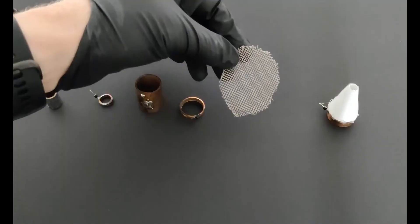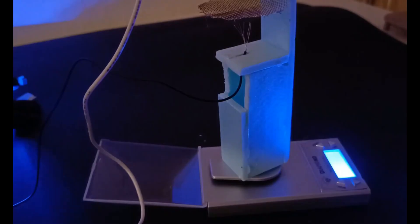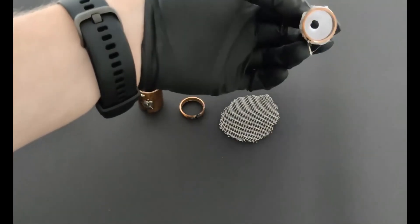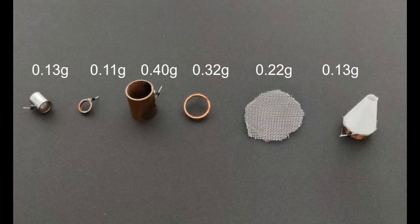Once we've picked the best nozzle, we'll attach it to the airship, power up the ion generators, and watch it take to the skies. It's always exciting to see a project like this come to life, and I can't wait to see how it performs in real conditions. If you have any thoughts or questions about the project, I'd love to hear from you in the comments section. I always enjoy reading your feedback and I try my best to respond to as many comments as I can. Your support and ideas really help shape the direction of the channel, so don't be shy.